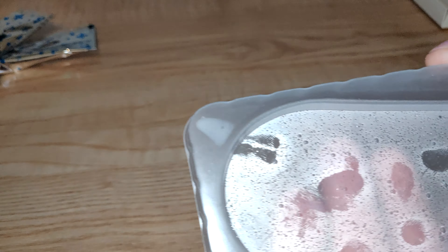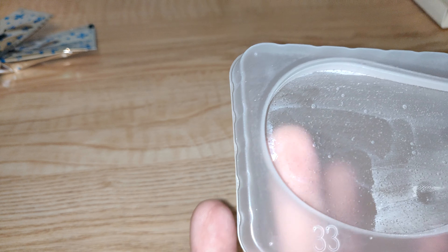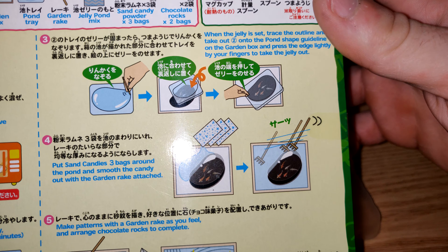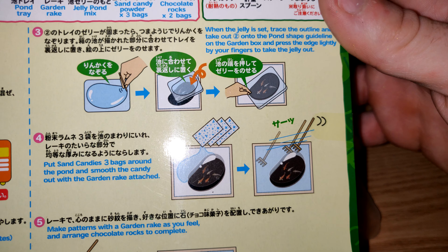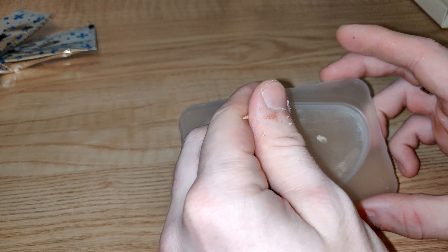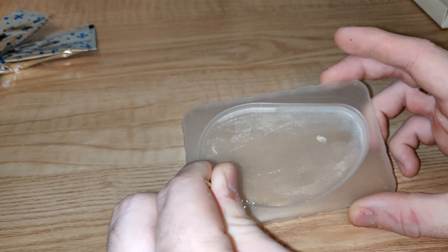The jelly is out - it's set hard. There's just a big corner section on the bottom so let's wipe that off because you want a nice clear pond. Next it tells us to take out the jelly, trace around the outline, put the pond shade guideline on the garden box, press the edge lightly with your fingers, and take the jelly out. So we're essentially just going to go around the outline nice and simply.